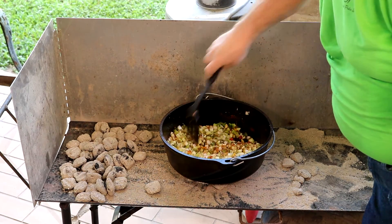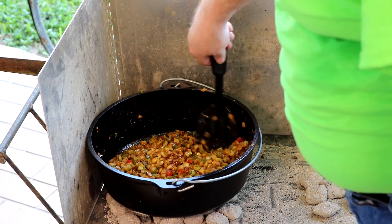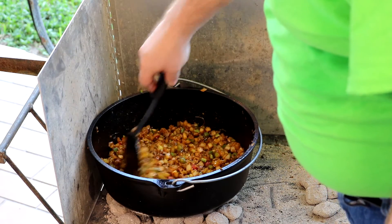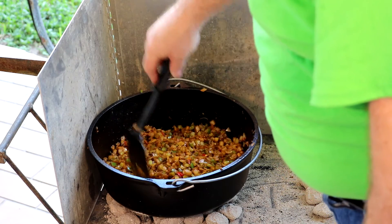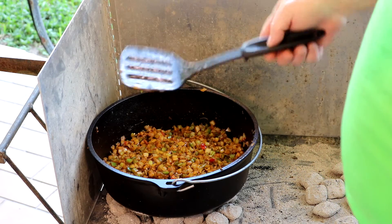That smells good. Let's give these veggies a quick stir. We moved the pot over to a full bed of coals because we weren't getting enough heat with that small ring of 10 — we wanted to get the vegetables sweated off. Let's let them sit here and sweat a little longer and then we're going to come back and add some liquids.